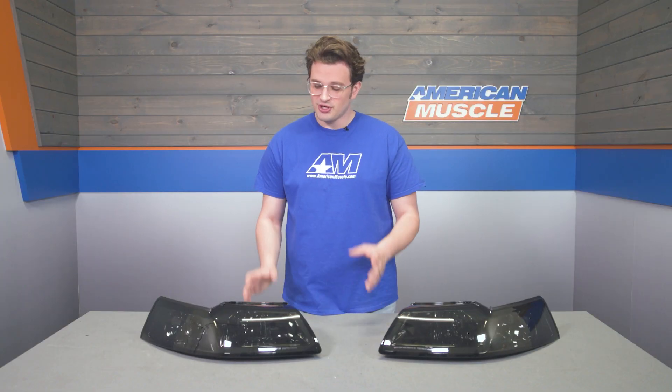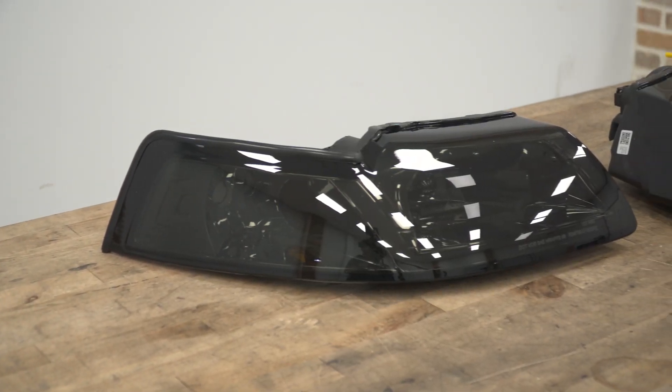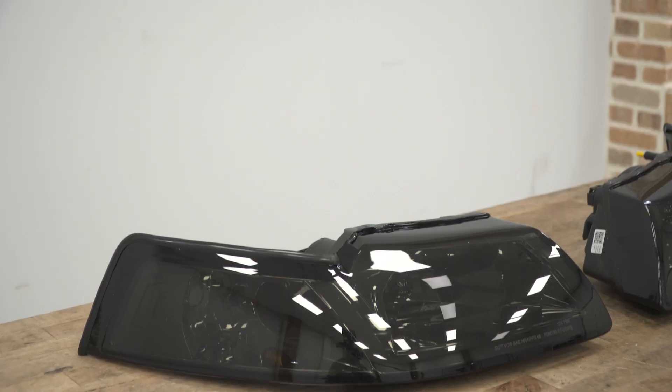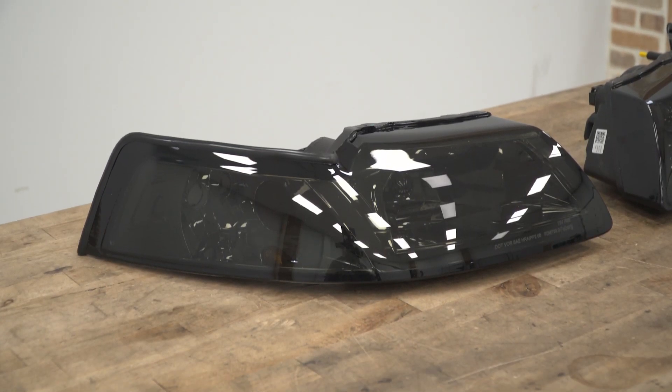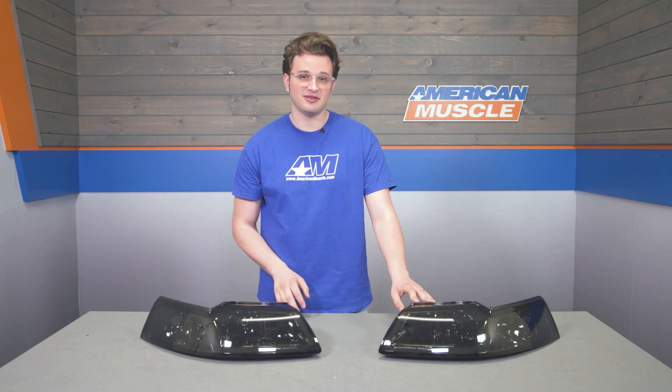As far as construction goes, we're looking at weather-sealed polypropylene all around with some high-end LEDs in that daytime running light. With that LED, we're looking at 1,200 lumens in a runtime of about 50,000 hours. You also get a one-year warranty with these guys, and that's going to protect you from any manufacturing defects.